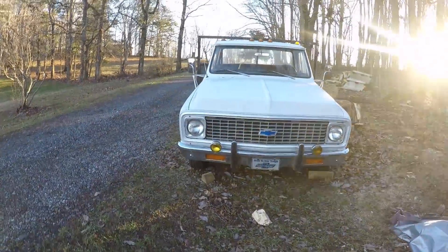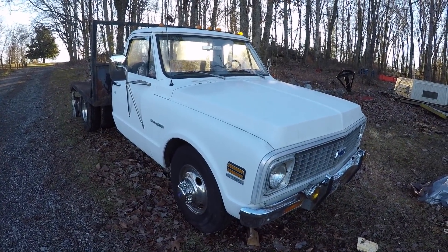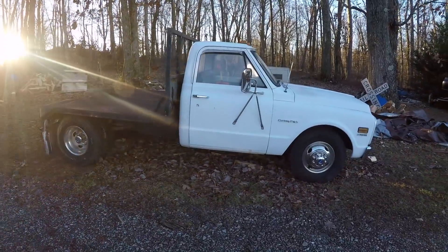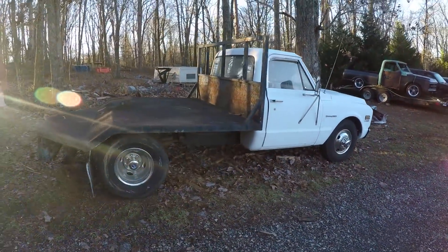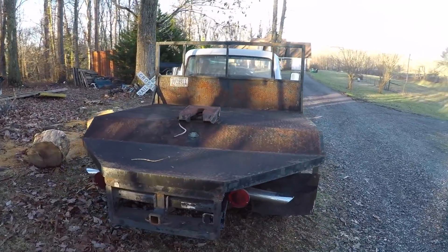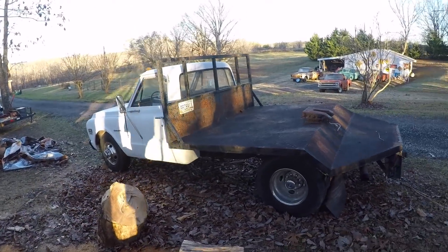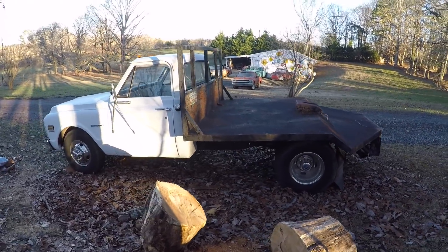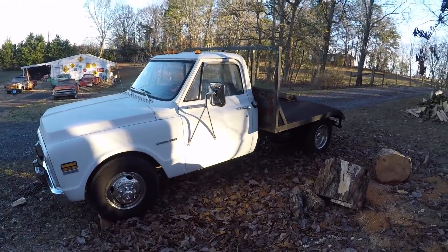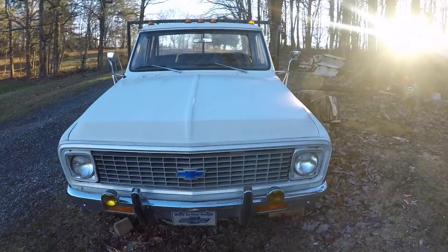One of my favorite trucks that John owns is this — a 72 low mile short bed C30. So it's two wheel drive, dually, small block 350, no rust — just a super duper cool truck. We have hauled many other trucks home in it. It's just a really cool truck. The cab lights are probably one of my favorite things about it, and it's white. So that's hard to beat.